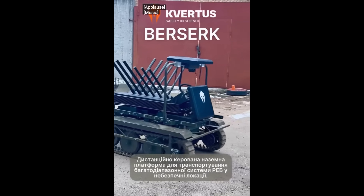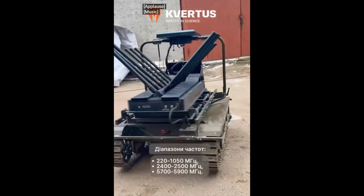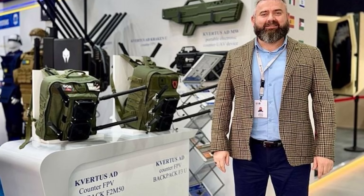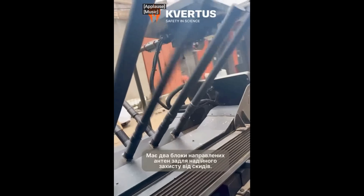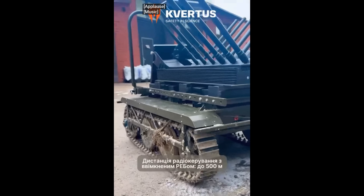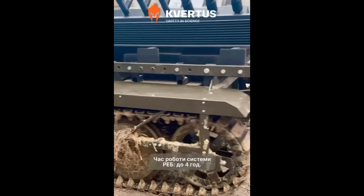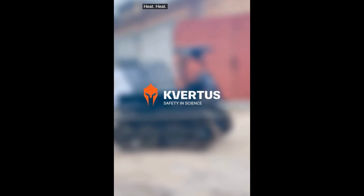From exhibit hall curiosity to frontline workhorse, the story of Covertis reads like a modern Ukrainian legend — equal parts Silicon Valley, equal parts frontline foxhole. Back in 2014, before drones started rewriting the rules of war, Covertis founder Andrei Znakchenko was strolling through a tech show in China and spotted an anti-drone gun. By 2017, Znakchenko's garage project had turned into a real company with an even more real mission: protect Ukrainian soldiers from the buzzing menace overhead. Covertis started small — just a handful of engineers and tinkerers churning out gear for a country that had suddenly found itself on the front lines of drone warfare.